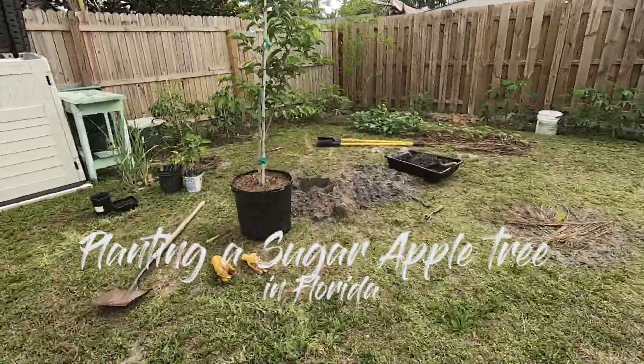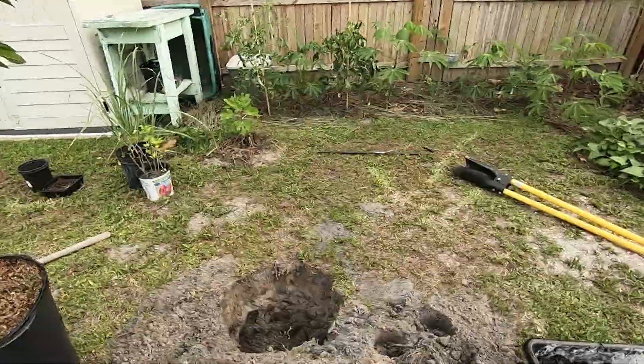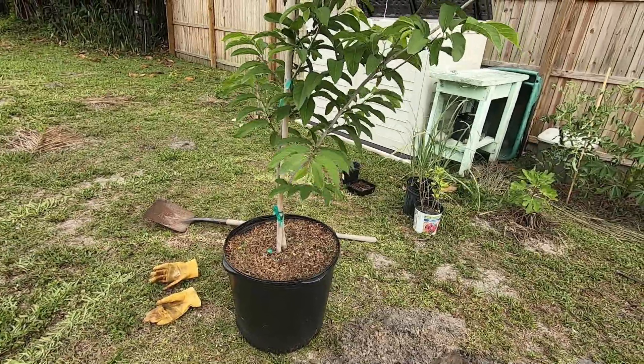Today I'm planting sugar apple. I went to Fruit Scape on Pine Island and got two fruit trees — a sugar apple and the other one is canister.